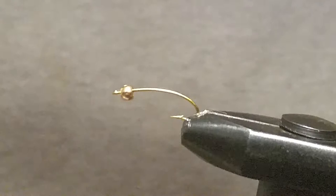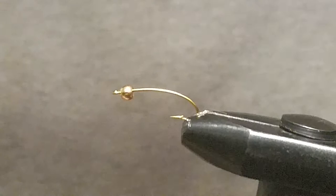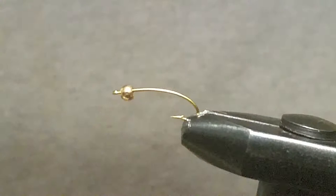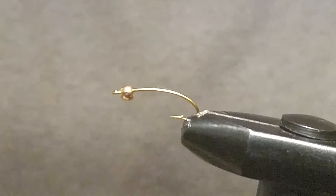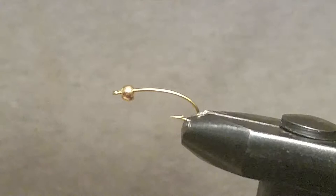Anyway, I hope you like it. Start out with the Daiichi 1270 — I'm tying mine in a size 12. You can use pretty much whatever you want around this area; size 10s, 12s, size 14s are very popular. Fish like big bugs. We're gonna use a 1/8 Cyclops gold bead.